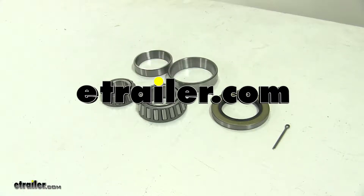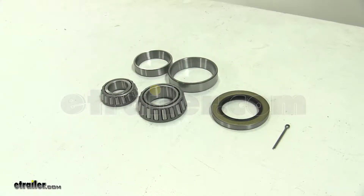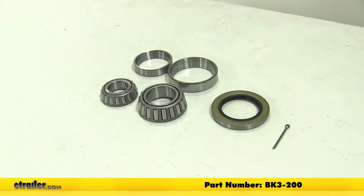Today we'll be having a look at the TruRide Bearing Kit with a 14125A and a 25580 Bearing and a 10-36 Seal. Part number BK3-200.